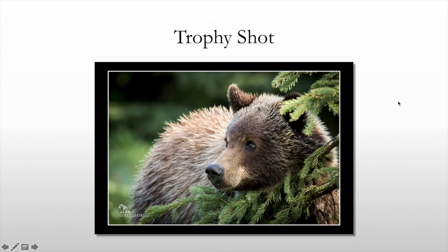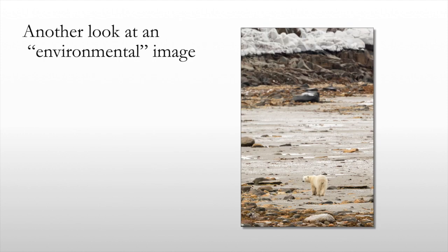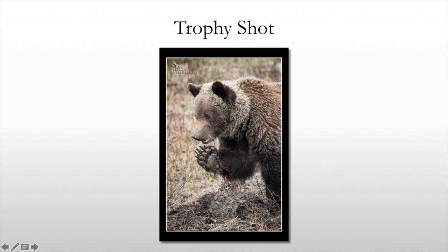Here is another one — a cute cub framed with spruce boughs. And then we have another environmental image: polar bear in the foreground, with the Canadian shield, snow, and ice visible. Another shot — this is a trophy shot slash behavior shot. Not necessarily head and shoulders per se, but a real close-up showing behavior.